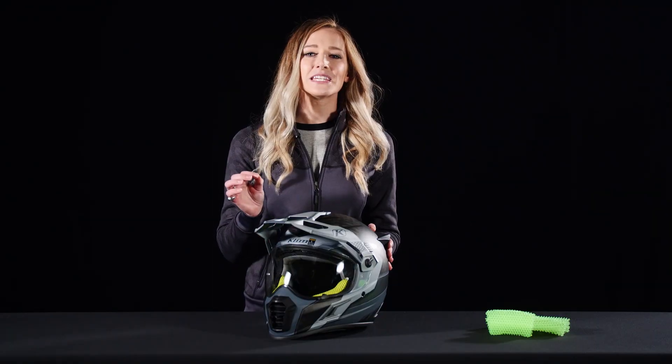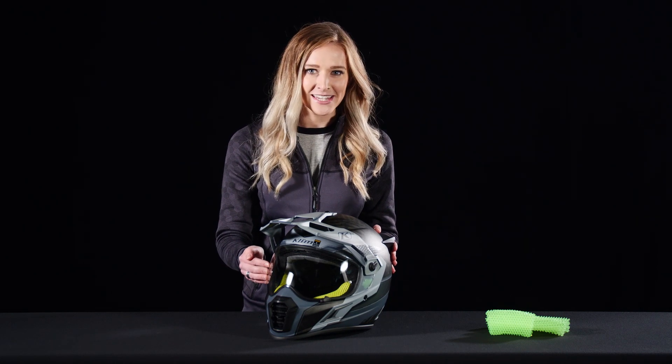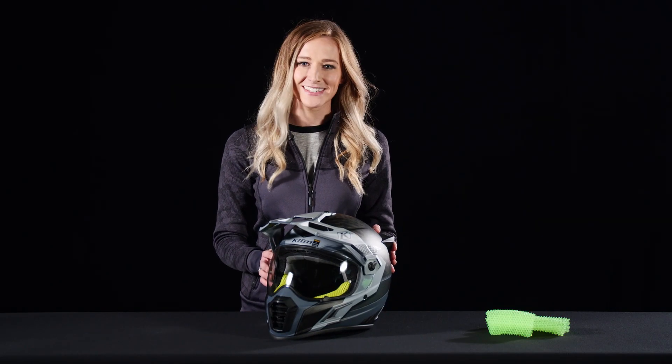With this system you don't even have to take off your gloves. The visibility specs on this are top notch and include a transition lens that adjusts to light conditions. It's pinlock compatible to combat fogging, and the eye port is large enough for your goggles to fit inside.